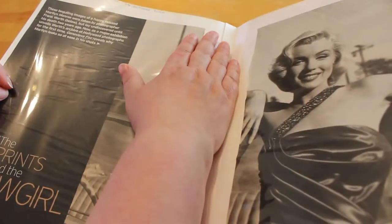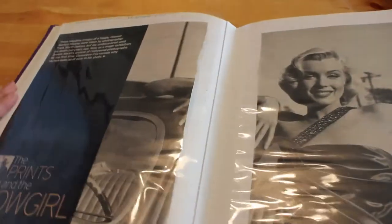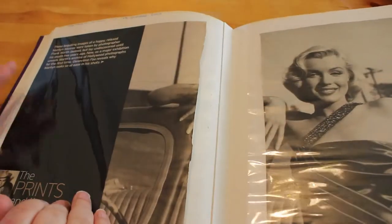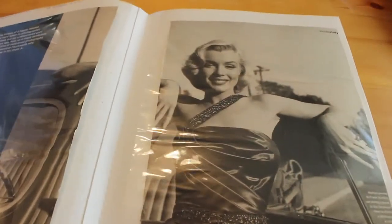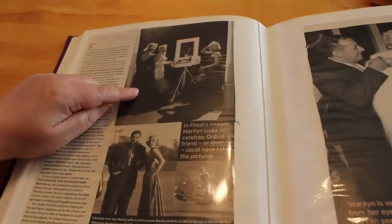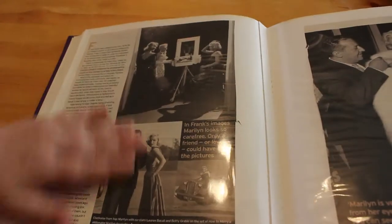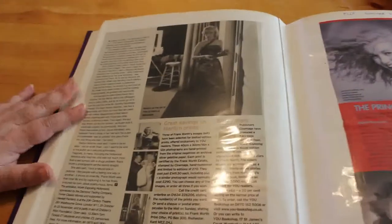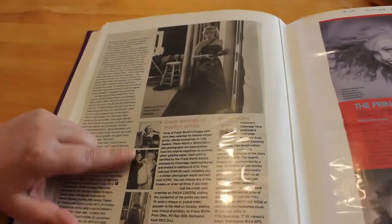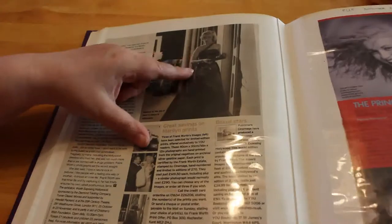Then we've got Mail on Sunday from October 2002 — 'The Prince and the Showgirl,' not the first time we've had an article titled that. These are Frank Worth's photos, so they are gorgeous — taken around the time of How to Marry a Millionaire. This costume is from that film, taken on the set. They're lovely photos. I think he had a book come out but it wasn't just about Marilyn — you could buy the prints as well, but they were like £150 and I didn't have £150. That's a nice one, I do like that one.